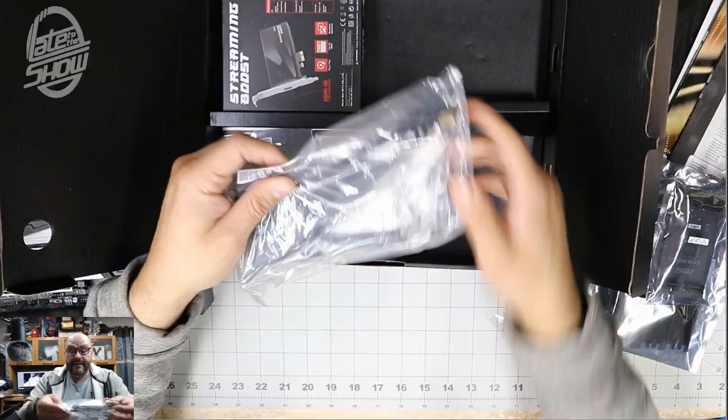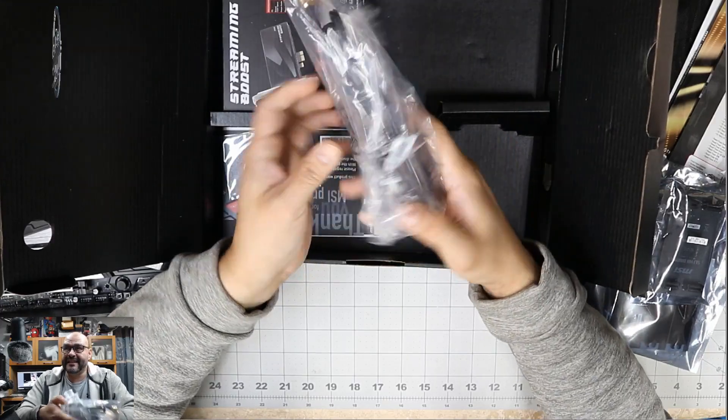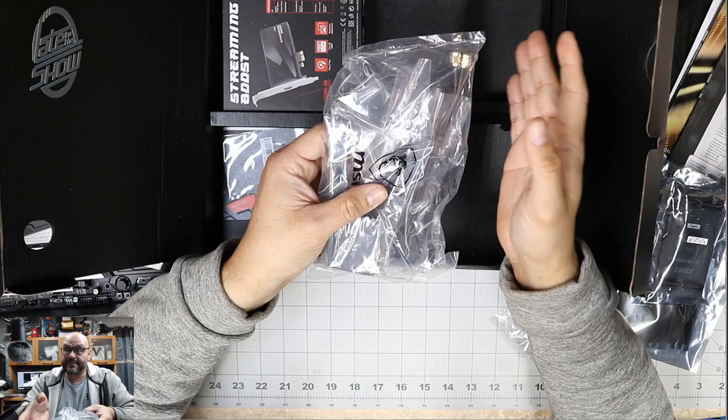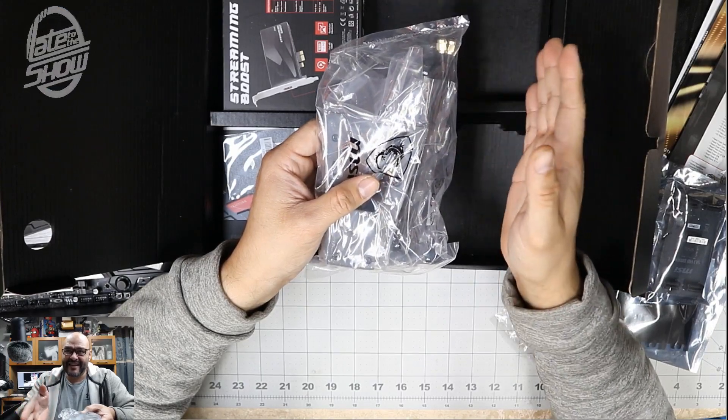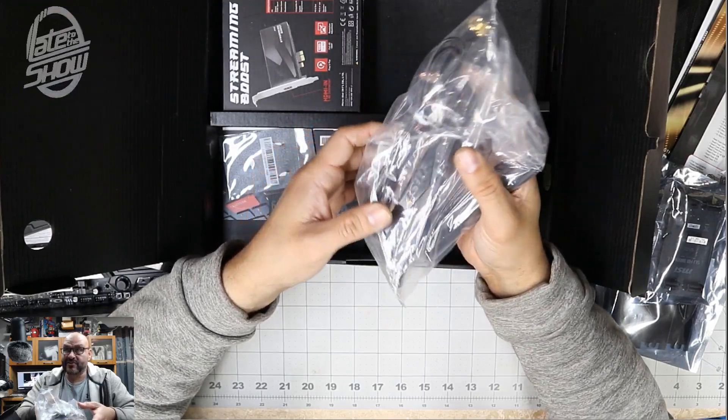They also give you an extended antenna — there are cables in there for the WiFi. If you're going to set up this computer as a wireless connection and want the best connection, they give you the extender and the actual antenna.